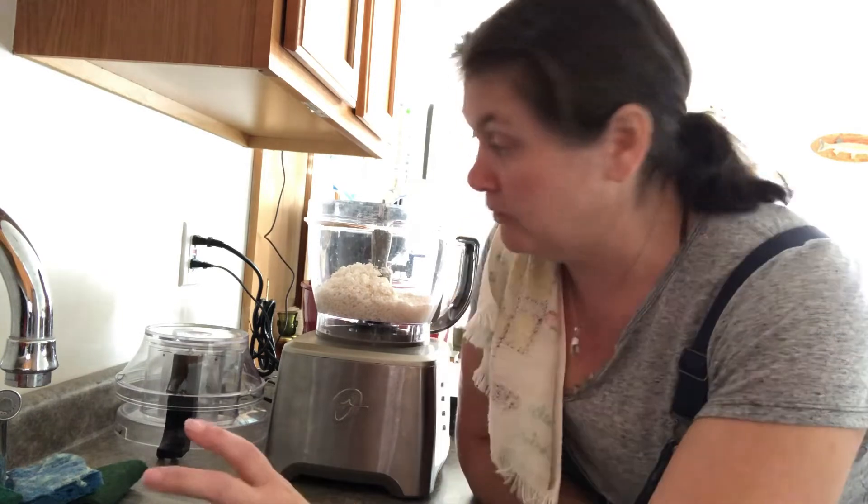I soaked rice last night overnight so that I could make rice bread today, so that's actually what I'm gonna do right now. I'm not gonna dilly-dally because it's youth hunting day and Emmy and I are gonna go sit this afternoon, so be on the lookout for a new video from Emmy for her youth day hunt today.